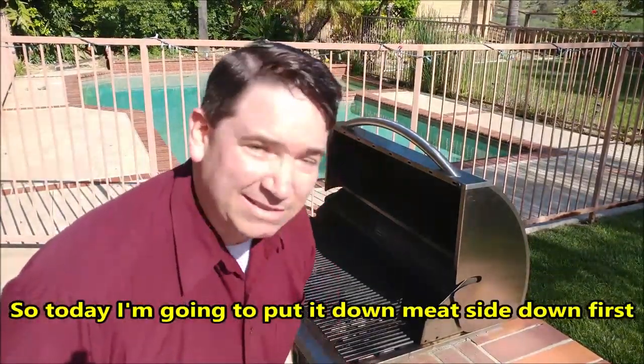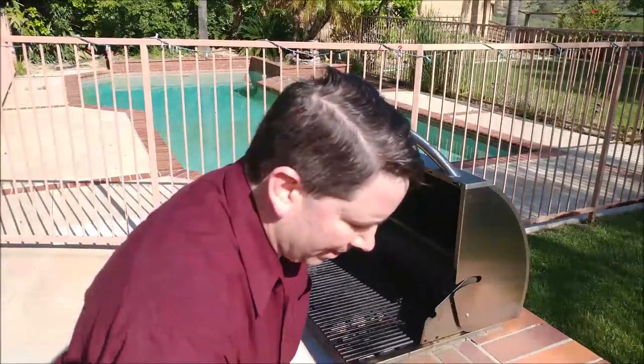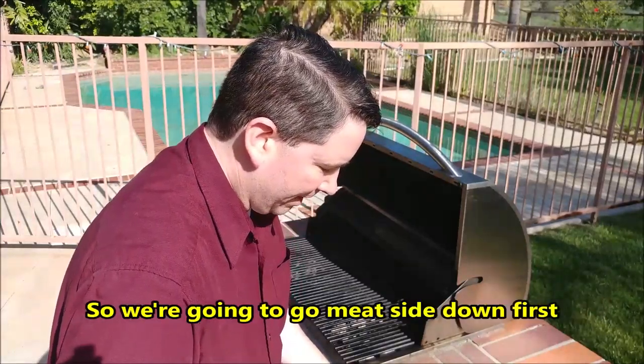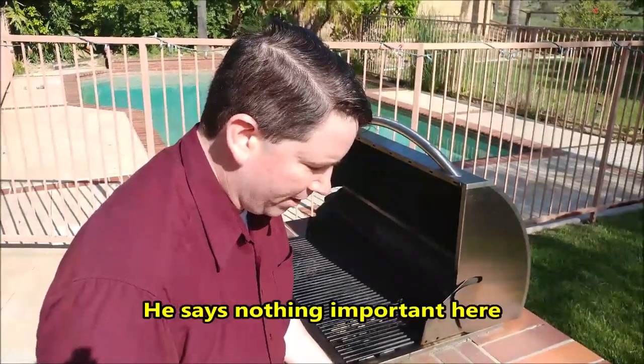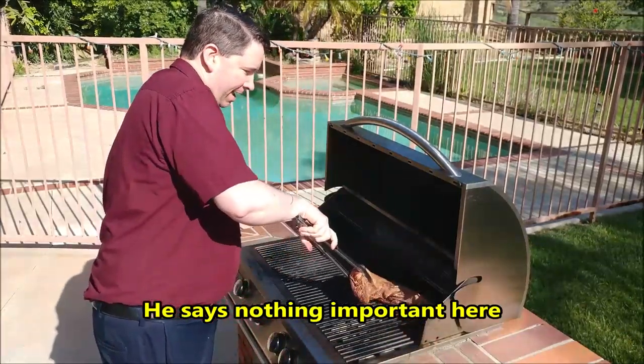Today I'm going to put it down meat side down first, because I know with the fat side there are lots of flare-ups. The only reason it's on the foil is because I wanted to show it to you — otherwise you'd just take it directly out of the bag.